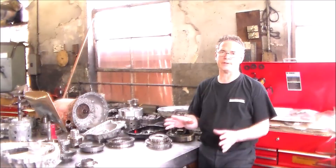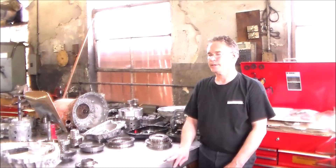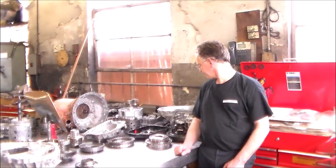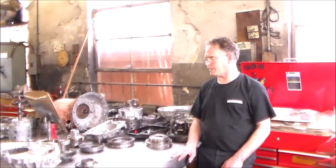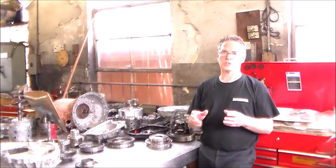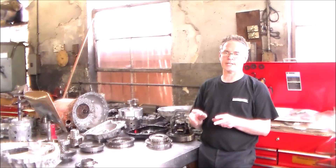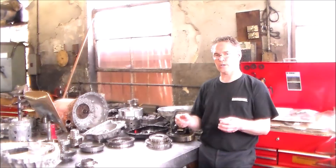The number one common problem with this transmission is the press-fit bearing in the case becomes loose and spins in the case. This transmission, I don't even think it has 70,000 miles on it. On the end cover, there are a couple of bolts that they don't want torqued as tight — I think the end cover torque is 17 foot-pounds, but there are two bolts they want torqued down to 12 foot-pounds because they don't want that area of the case distorted.